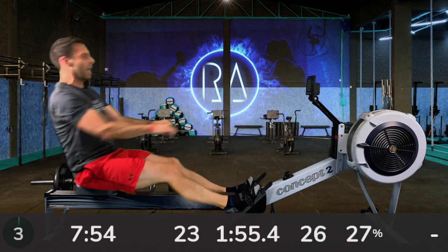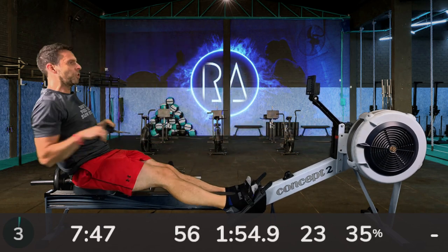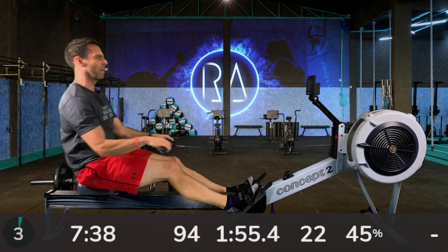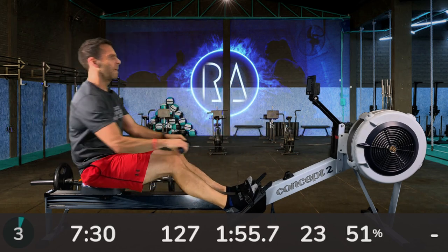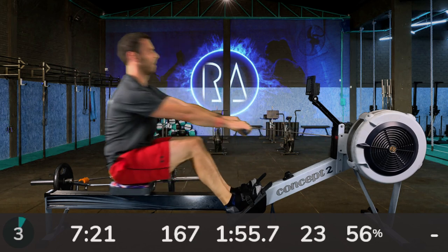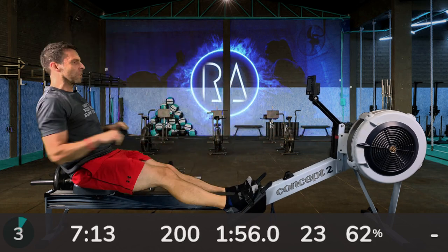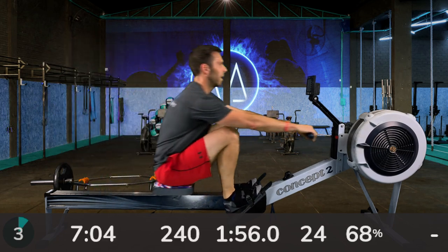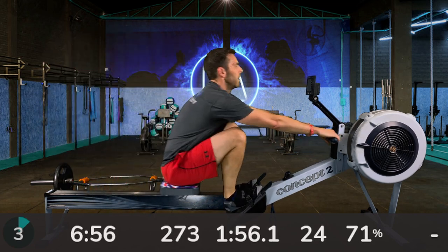So 24 strokes a minute again, 2K plus 12 again — should be back at 1:57. This last interval is like a mini 5K. This first six minutes is like the first 4,000 metres of your 5K — you're at tempo, cruising along, working hard but knowing you can keep that pace going for the full 5K.